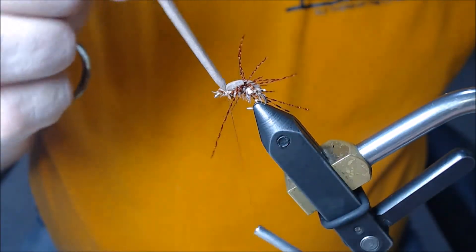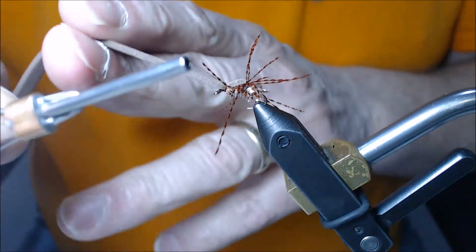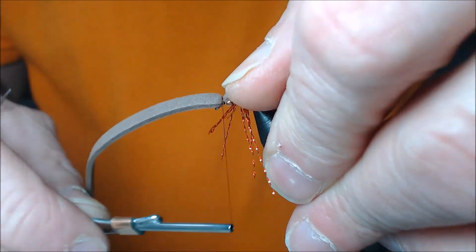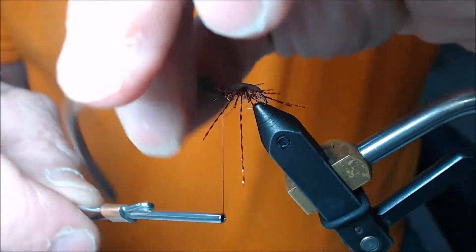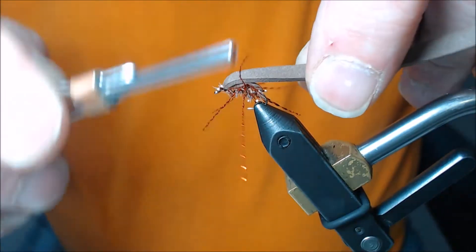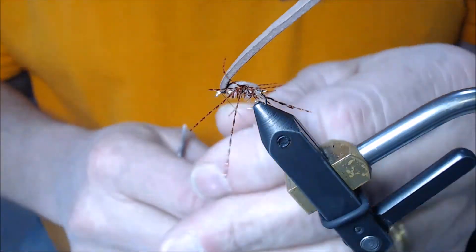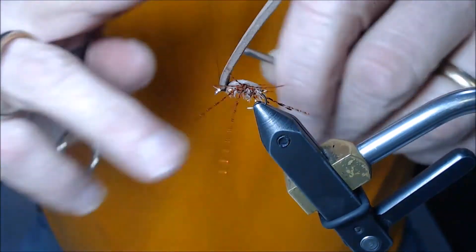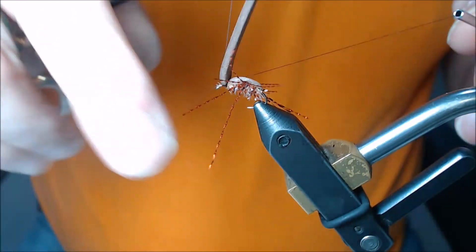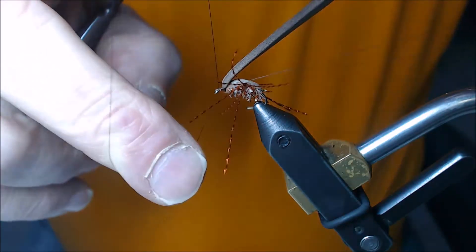I'm coming right up here behind the eye, about one eye back. I'm not pulling hard on the foam because I don't want it to create a big stretch where the foam is constantly working against the thread. So I'll give it two or three wraps, come underneath it, tie it in, and create a nice whip finish right here under the foam to secure everything.